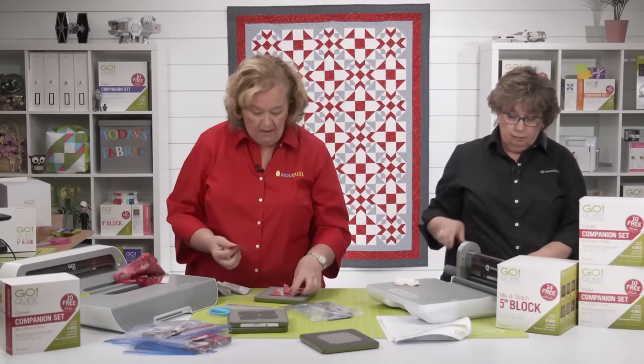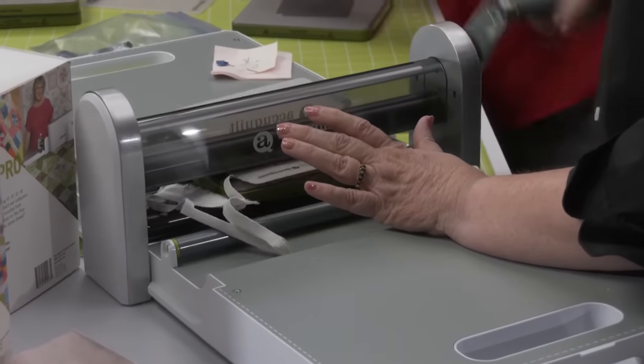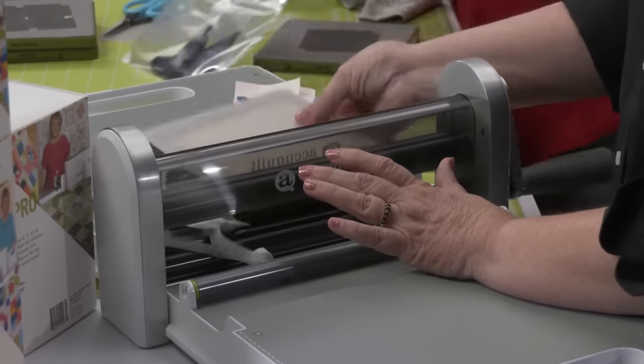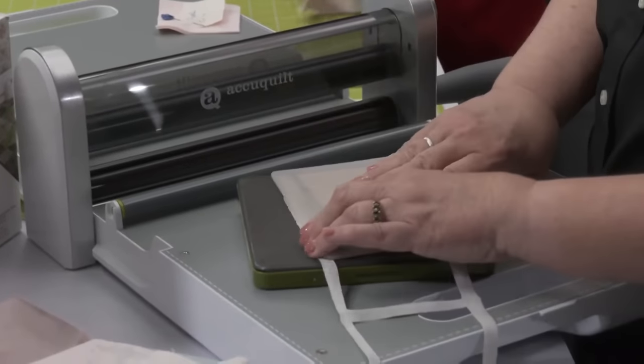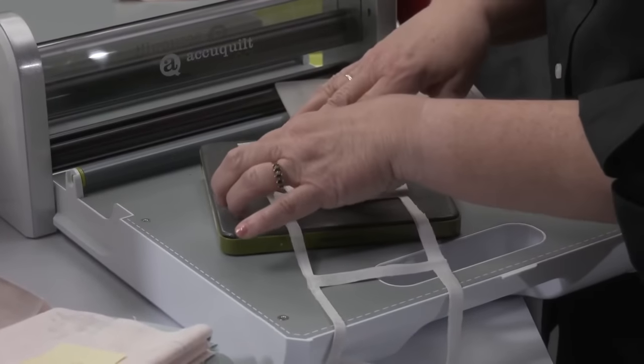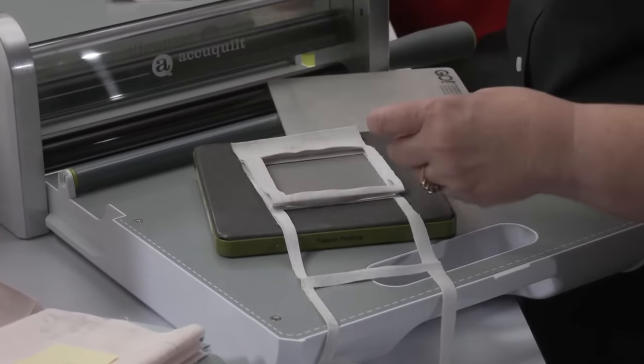She's cutting her light gray or white out of shape three, and then we're going to talk about the companion set you'll need — because not only do you need the five-inch cube, but you need the companion set corners.